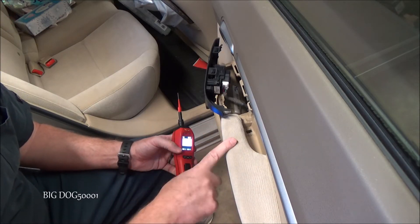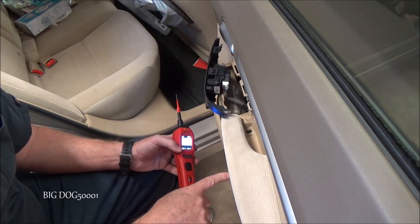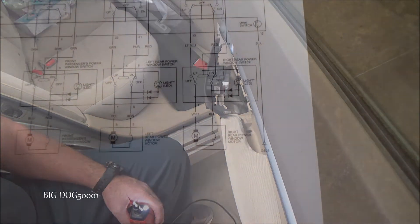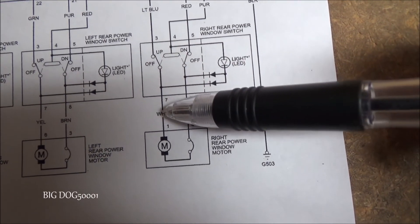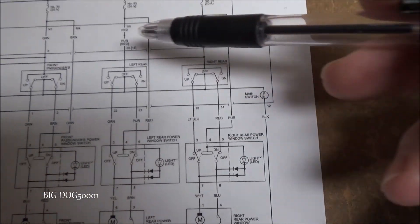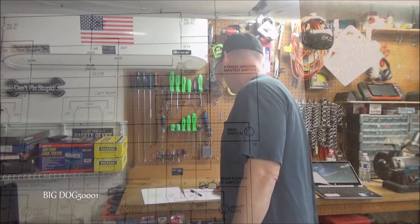All these tests are good enough to go ahead and order a new window regulator. When it arrives we'll pull the door panel and do a final confirmation check at the motor. We're confident we have a bad window motor — if the switch were bad, we wouldn't have seen a change on the white or blue wire, but we consistently saw changes on both. Stay tuned for the next video to see if I made the right call, and if the video helped, give it a thumbs up. Thanks for watching.